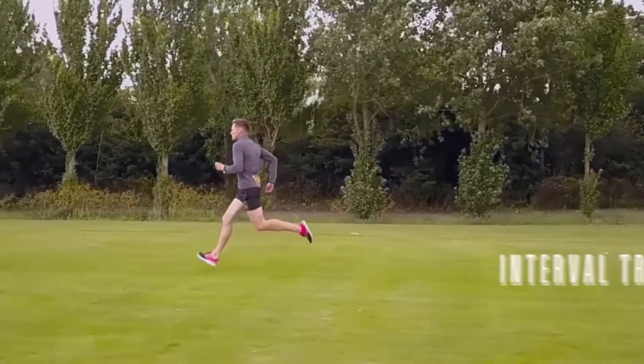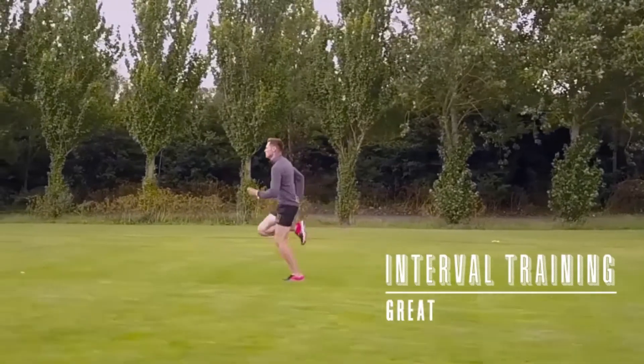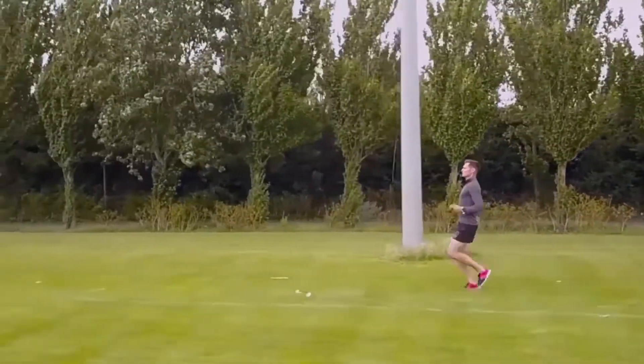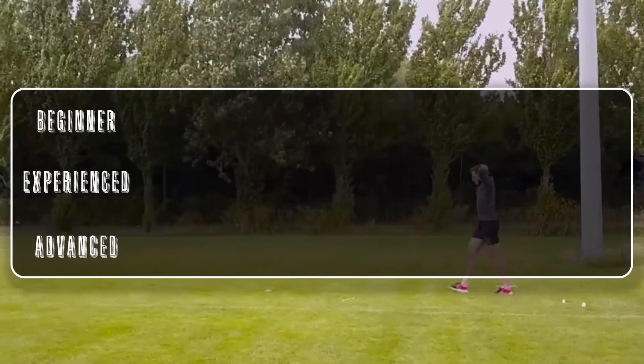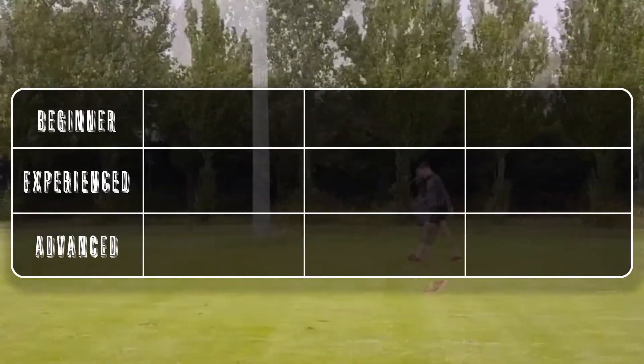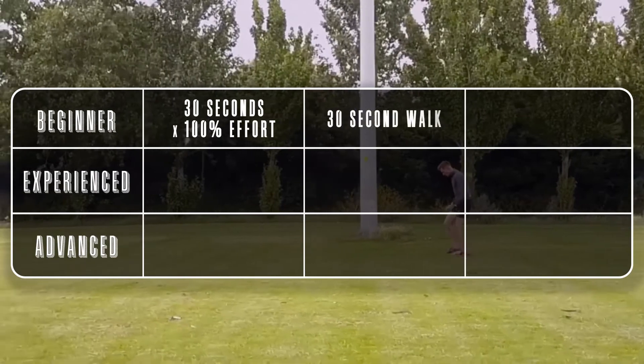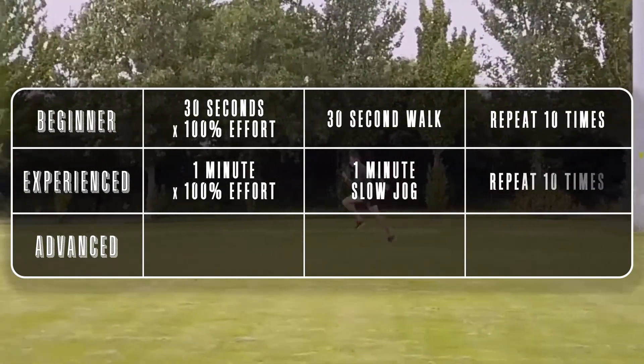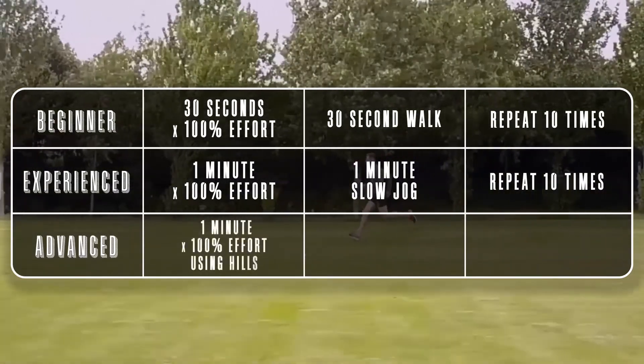The first training session is interval training. It is a great time-efficient way to get fit fast. It's also really good at fat burning, boosting metabolism and cardiovascular health. Another aspect is it helps improve speed because you've got to run fast followed by a period of rest. Interval training is great for beginners and also for more experienced runners.